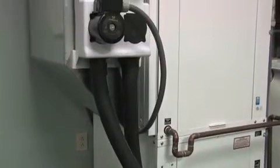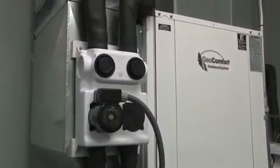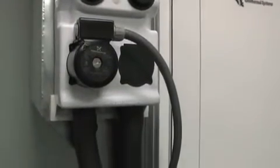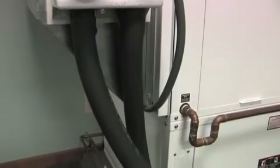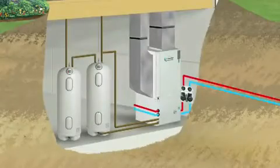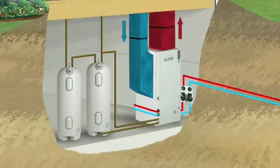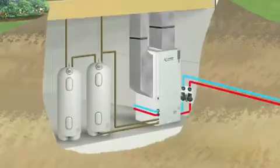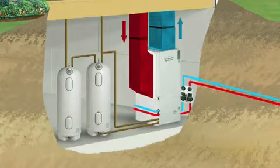Geothermal systems use the same principles that operate a refrigerator or freezer, and the system is just as quiet. Just as a refrigerator removes heat from a food item, a geothermal system removes heat from the earth or home depending on whether it's heating or cooling. During the winter months, when a home calls for heat, a geothermal system captures heat energy stored in the earth and transfers it into the building. Conversely, during the summer months, a geothermal system removes heat from the home and transfers it into the earth, replacing it with cool, dry air.